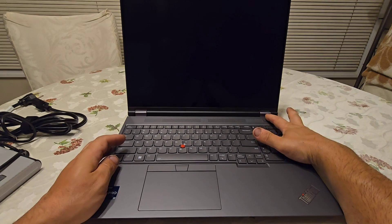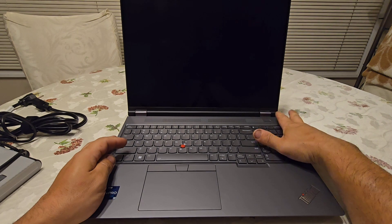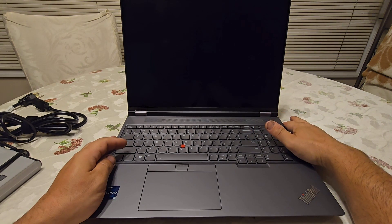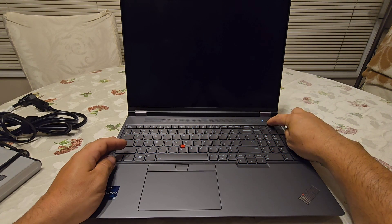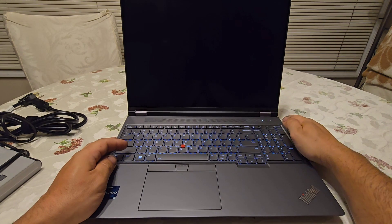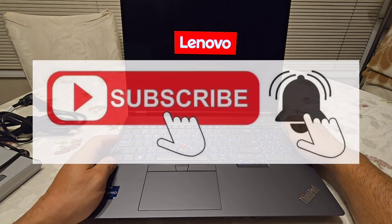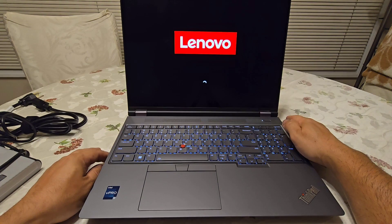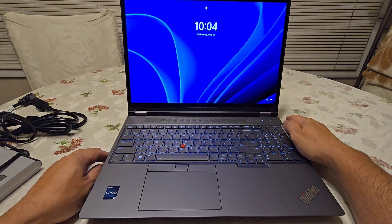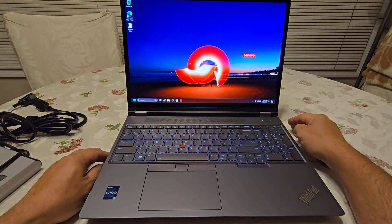The power button also serves as a fingerprint reader. You may need to hold it a bit to get a reading. The first press didn't register, but on the second press it worked perfectly.